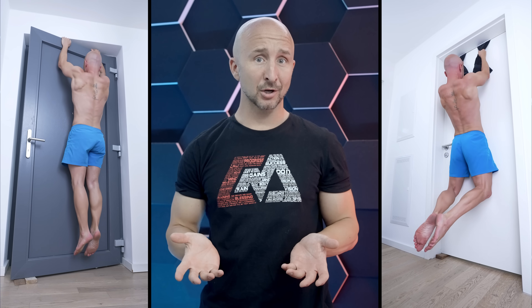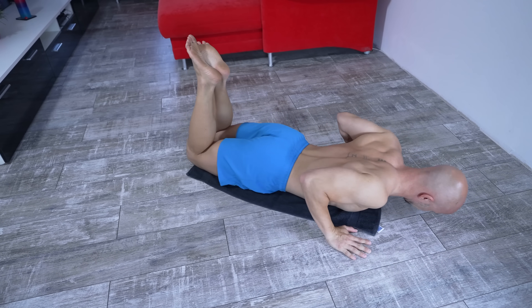Can you do pull-ups without a pull-up bar? And can you hit your back effectively at home without even doing pull-ups at all? First, let's take a look at the mechanics of the pull-up and how we can replace it or mimic the same movement.